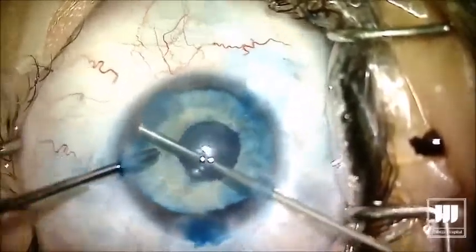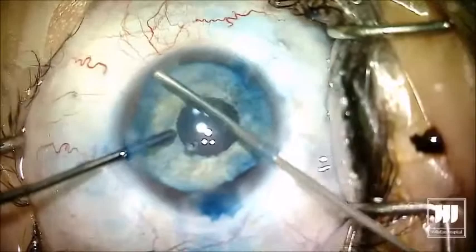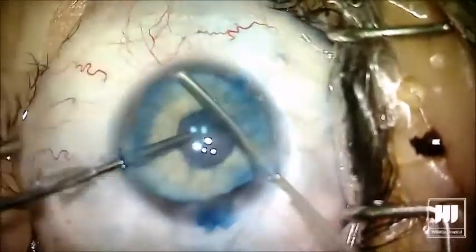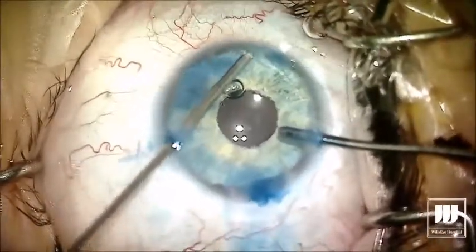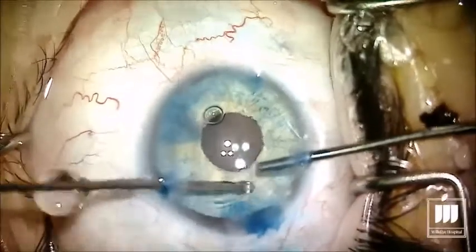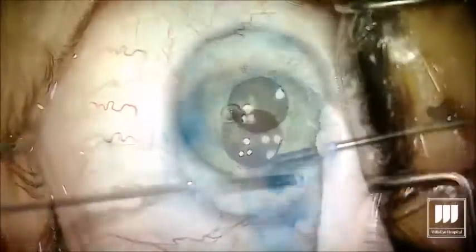Now at the end of the case — and I learned this during the FDA study, though this patient is post-FDA approval — if you leave some large iris remnants, they'll actually cast a shadow on the iris prosthesis. So in this case we're going to use the vitrector and just trim back the natural iris so that the prosthesis color shines through.